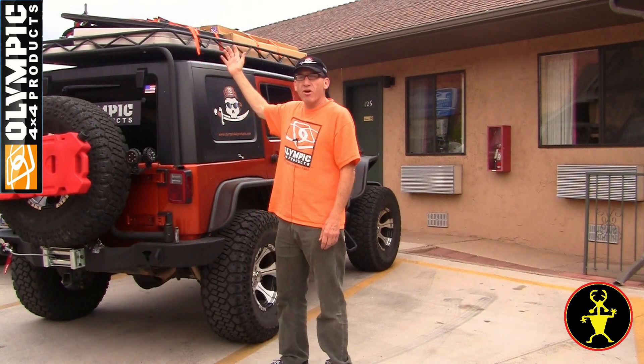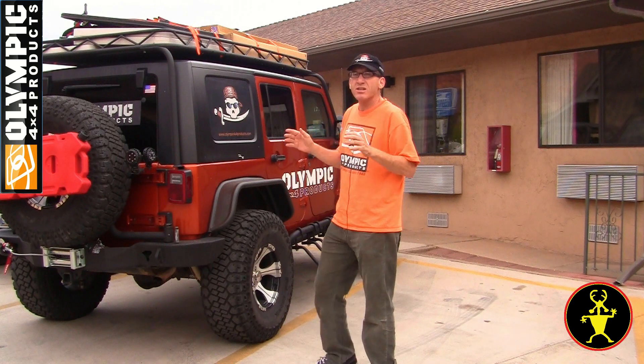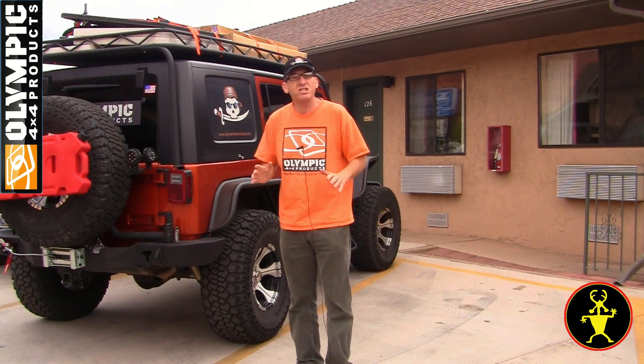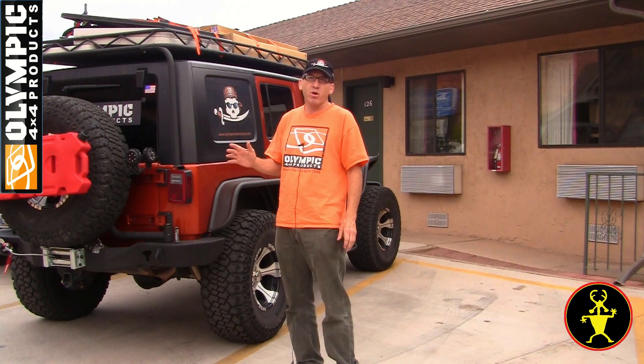So I'm going to show you our latest and greatest. This is our new Safari sports rack. The wonderful thing about Olympic's new design is that you don't drill any holes — not a single hole — to install this rack, and it goes on with a soft top, a hard top, or no top.